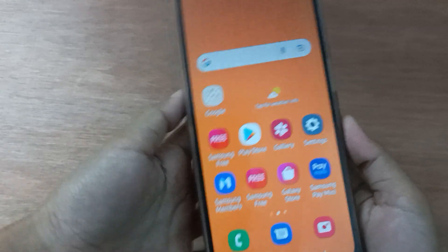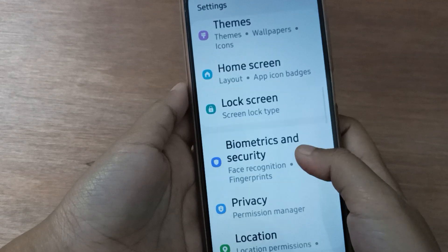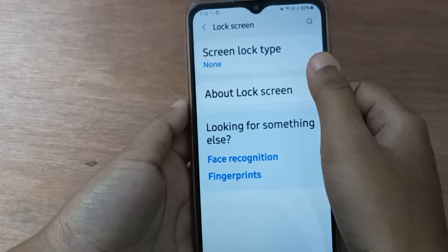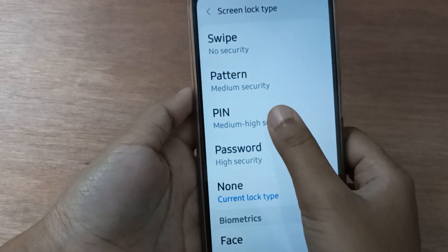Okay, so let's start the video. First, you have to go to Settings, then scroll down to Lock Screen. Click on Lock Screen, and then click on Screen Lock Type.